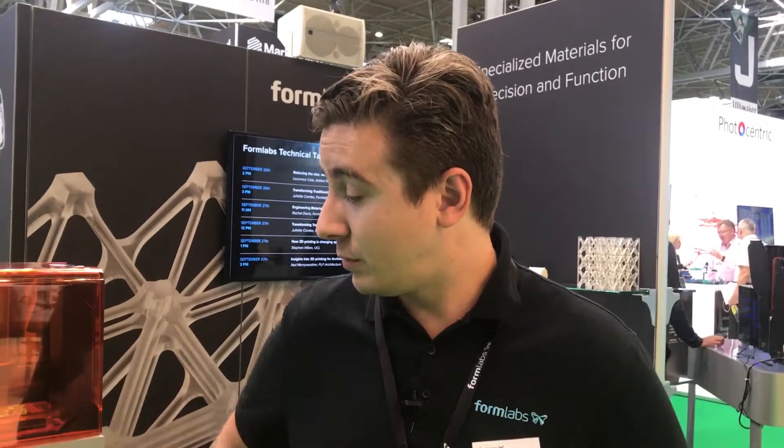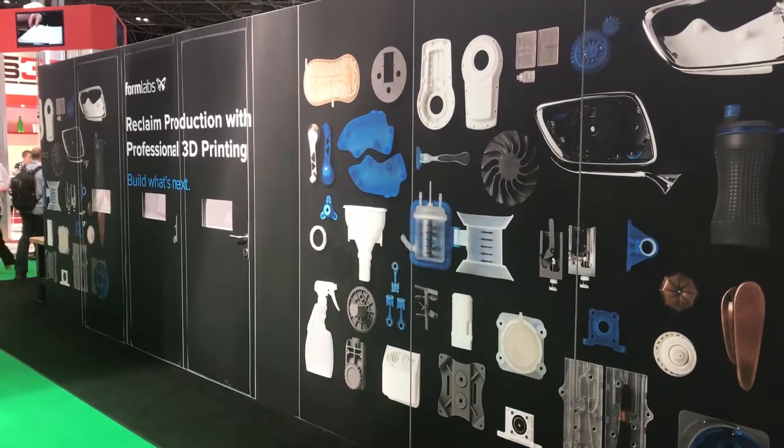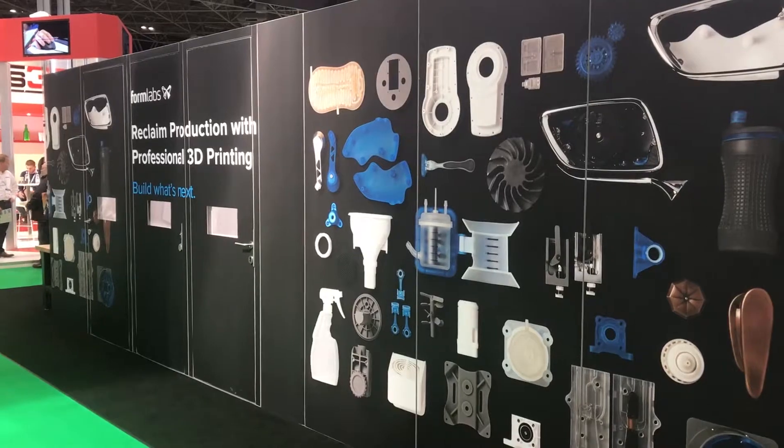My name is Nick Brewer, Events Marketing Manager for Formlabs. We're here at TCT in Birmingham showing off the Form 2 desktop 3D printer and the Fuse 1 on the other side of our booth, which is an SLS 3D printer. We're showing our wide variety of materials, the ease of use of our printers, and high quality SLA and SLS 3D printing.